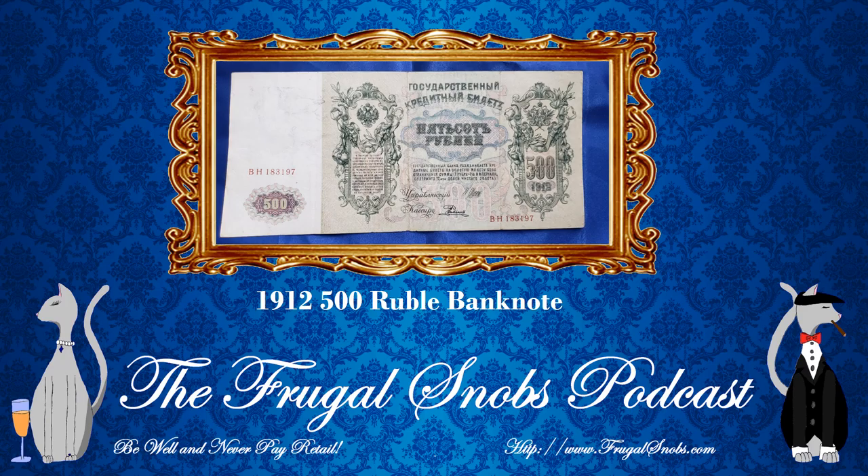As we describe this banknote, we're going to be comparing it in some cases to the Catherine II 100-ruble 1910 banknote. Please check out that review if you haven't done so already — I think that'll provide more context. So on this particular note, I wanted to note first off, from the front side of the note, it does not feature the Tsar on the front side.